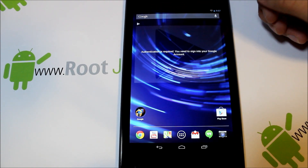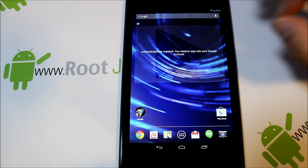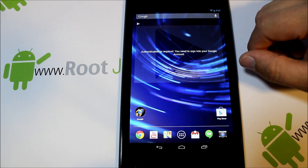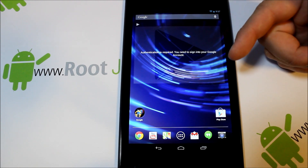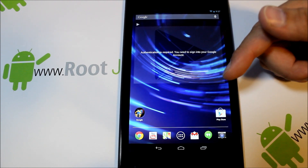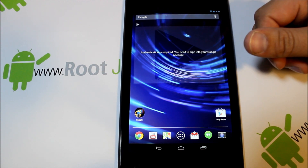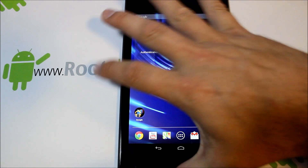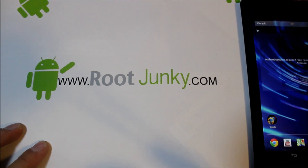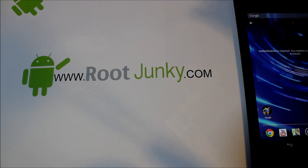Unlock bootloader and custom recovery on the new Nexus 7 — hope you guys liked this and found it informative. I'm going to give you all the links in the video description below, everything you're going to need should be down there. Any questions, please message me — happy to answer. Check me out at rootjunkie.com, follow me on Facebook or Twitter, and we'll catch you next time. Thanks for watching!